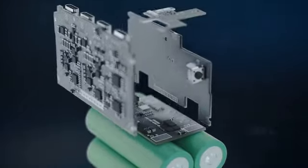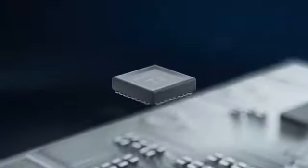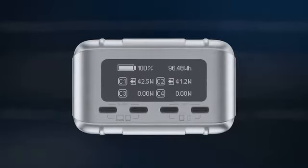SuperTank Pro is the first portable battery that features an advanced TI battery fuel gauge, allowing for adaptive charging and power cell balance. As a result, the OLED screen can accurately display charging input and output status.